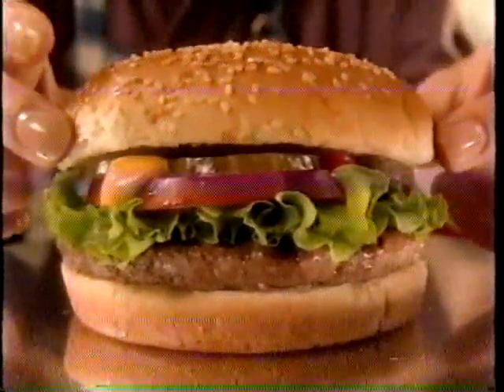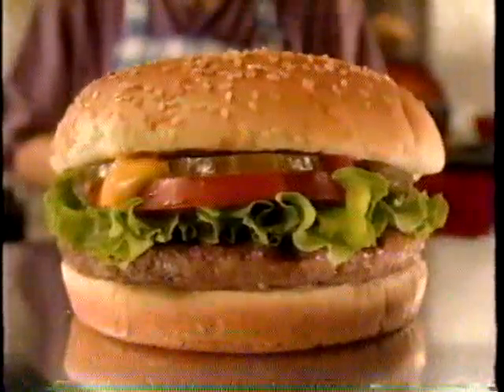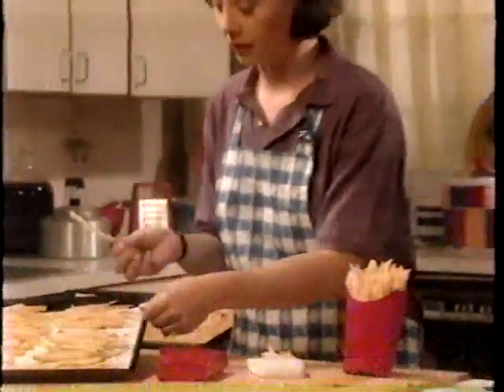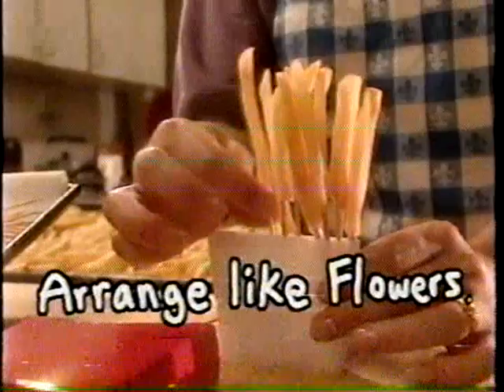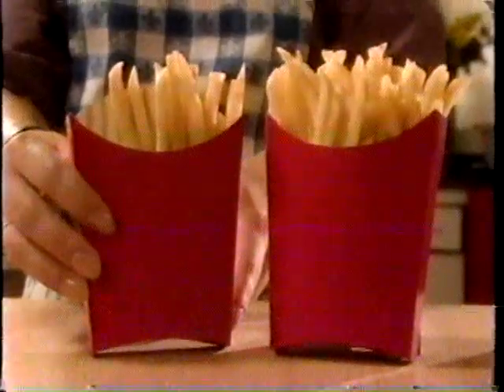Doesn't he look awesome? He looks much taller than most fast food burgers you can buy. And now for his supporting cast. I pick out the tallest, most golden fries from trays and trays of fries that we cook just a little. Then I make an arrangement by putting them in styrofoam with toothpicks, and this way I can get them in any shape that I want, so my finished arrangement always looks nice and full.